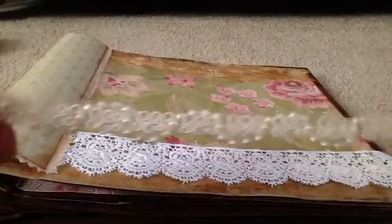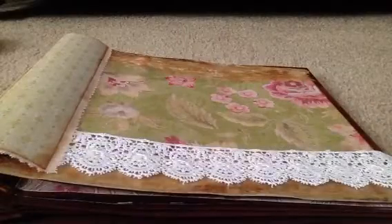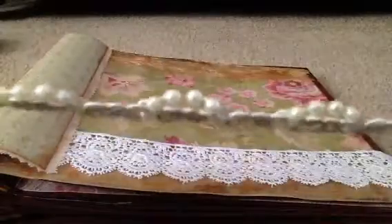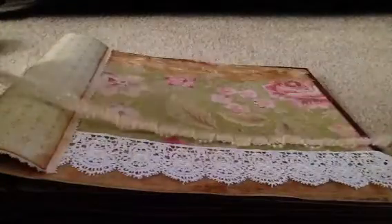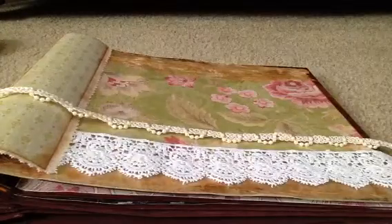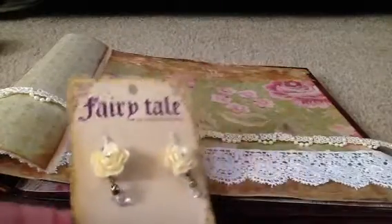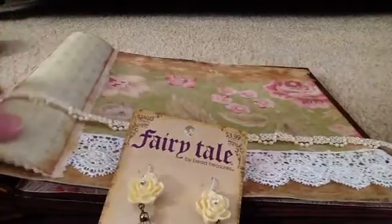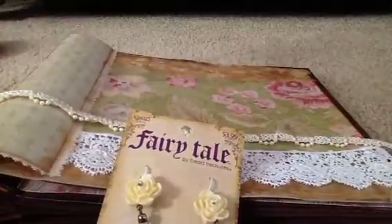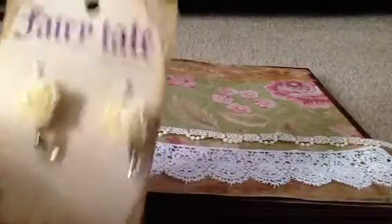I picked this up at Hobby Lobby — they were having a sale on their trimmings and I thought it was so pretty and dainty, and it would look really pretty assembled on the album somewhere. On the binding I'm going to make a ribbon tassel that will tassel down, I guess on the upper corner, and use some of these fun pretty things. I thought they were so cute I couldn't resist.